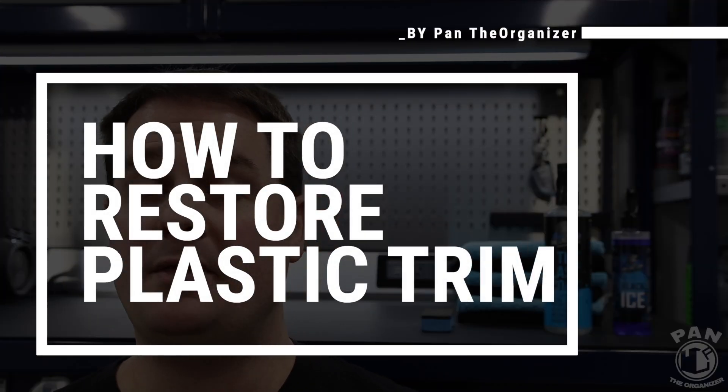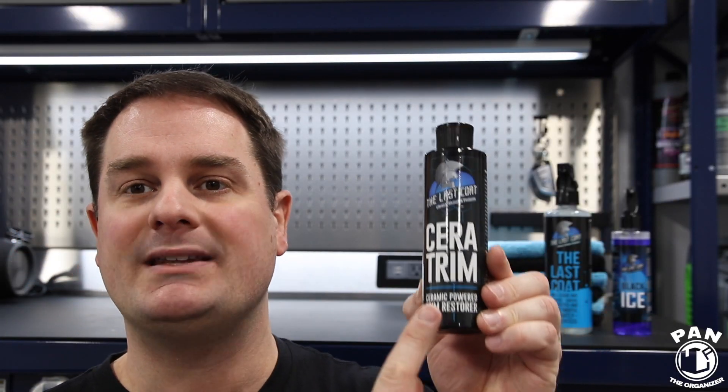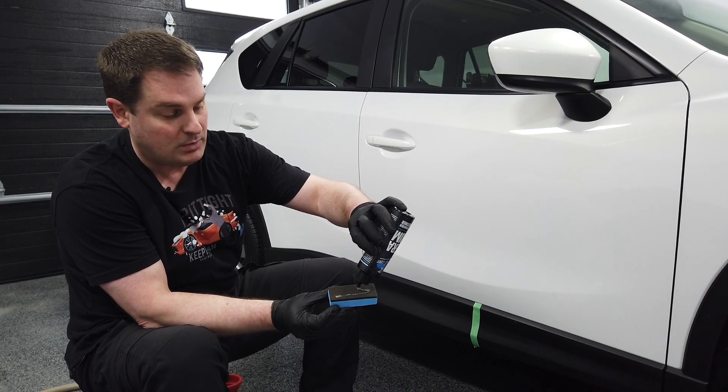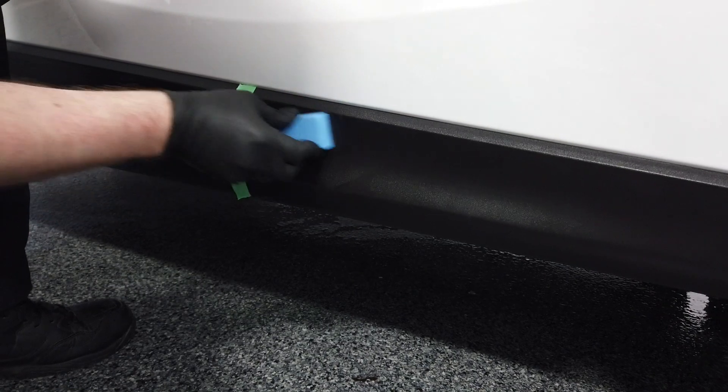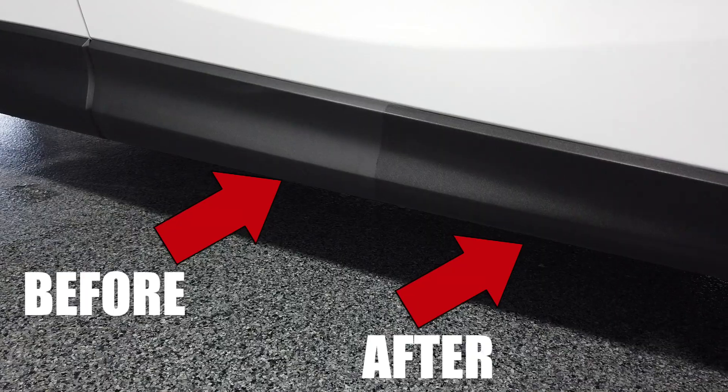Hey, what's up guys, welcome to another episode of Pan the Organizer. So on today's episode I'm going to teach you how to restore faded plastic and rubber trim with a new, easy-to-apply product from The Last Coat called Ceratrim. Stay tuned, let's go ahead and start the show.